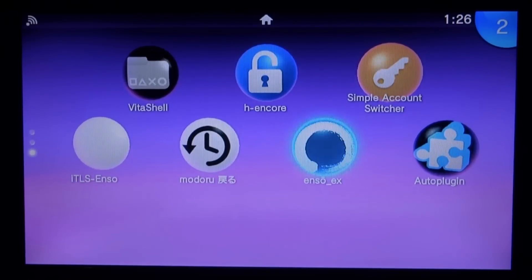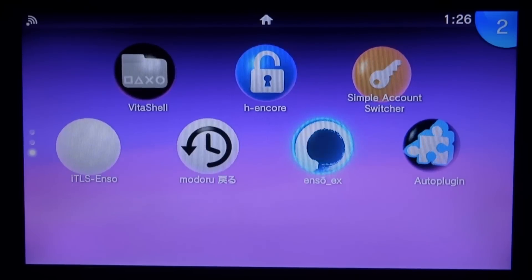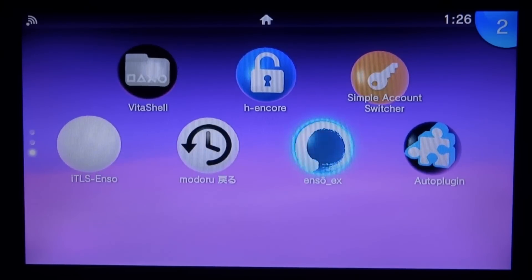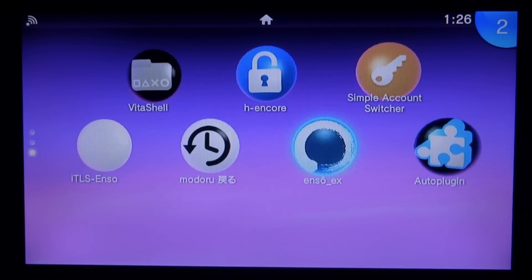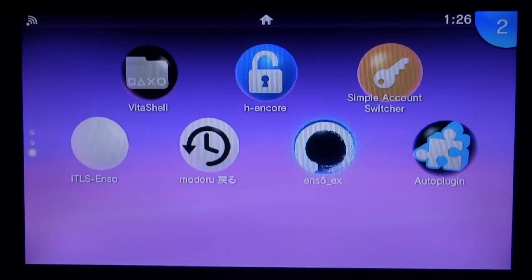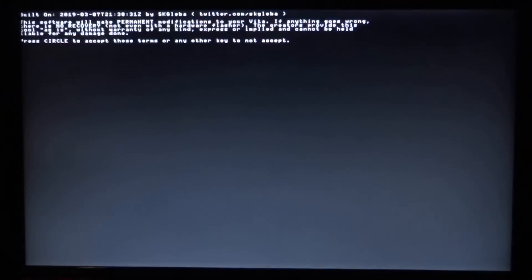Once it finishes installing, close out of VitaShell. As you can see on the home screen, it's been upgraded to Enso EX — previously it just said Enso. If you ever wish to downgrade, just install the old VPK. I have a copy or there's a video on my channel where you can find it.